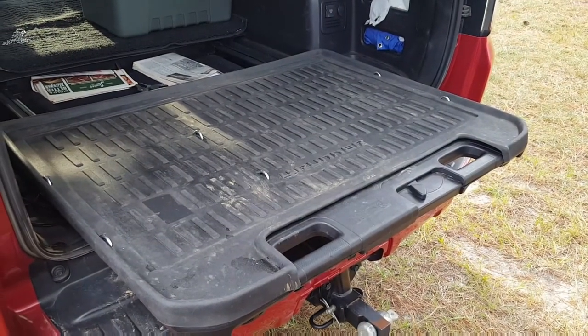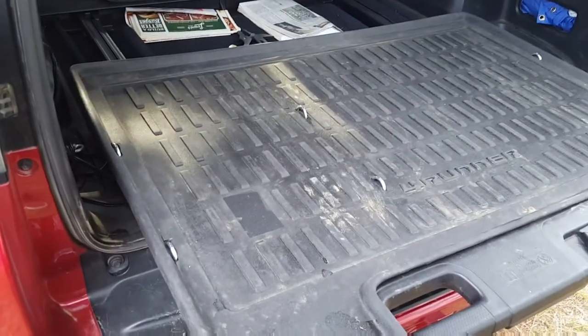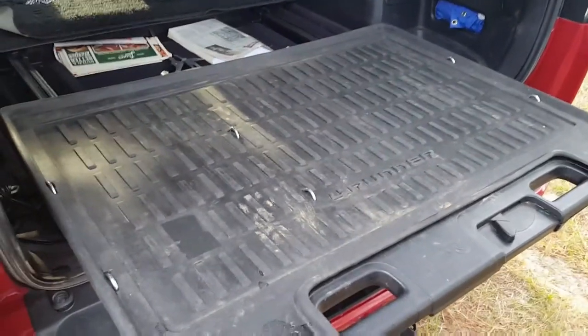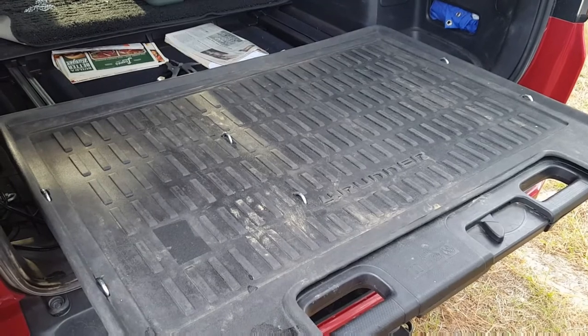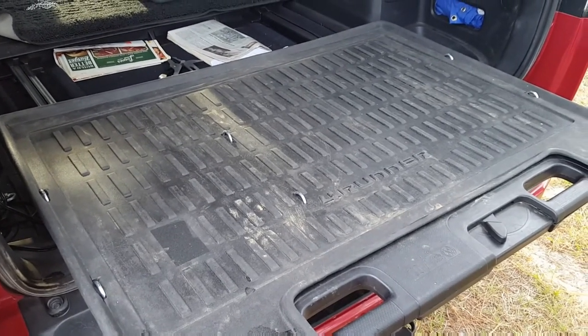Here's what it looks like all installed. I've got the Toyota rubber mat — a Toyota accessory — over the back. As you can see I've had it for a while, it's pretty dirty. I just cut some holes where the tie-downs are and I think this is going to work nicely. This is probably the best $6 mod I've ever done right here. Let's load it up and see what it looks like tied down.